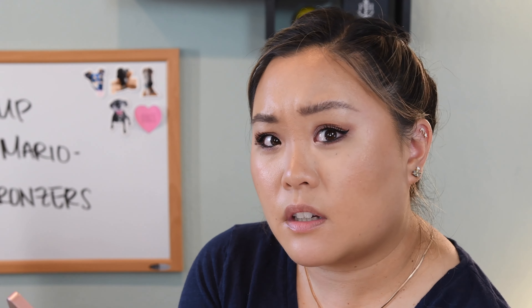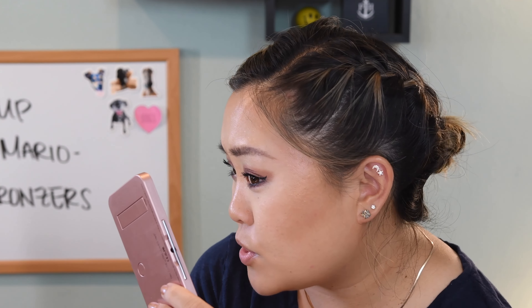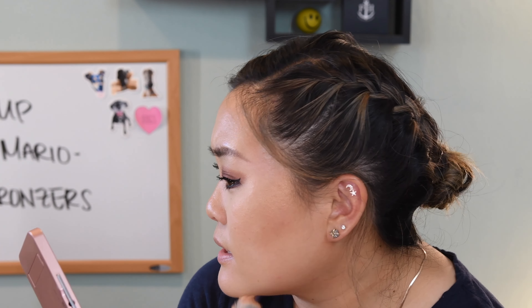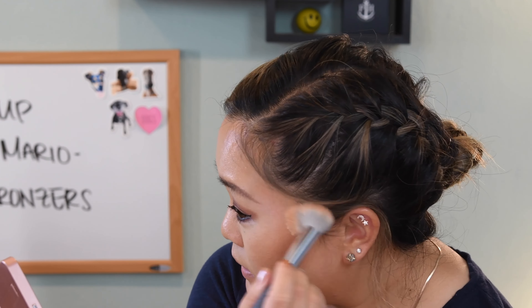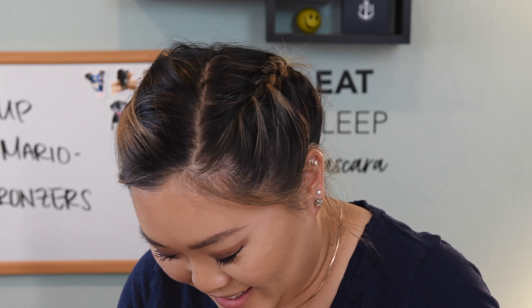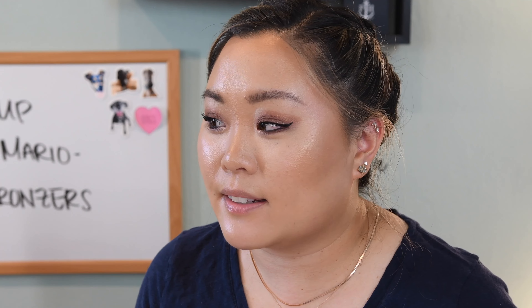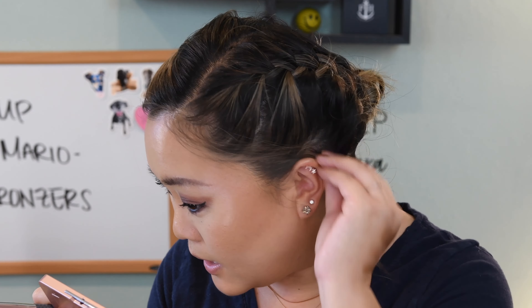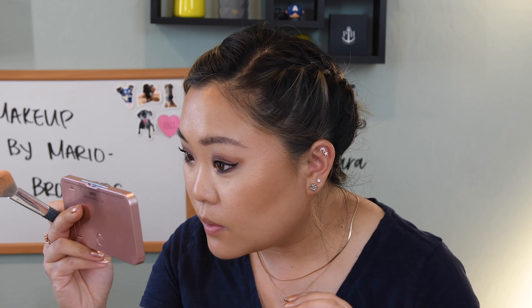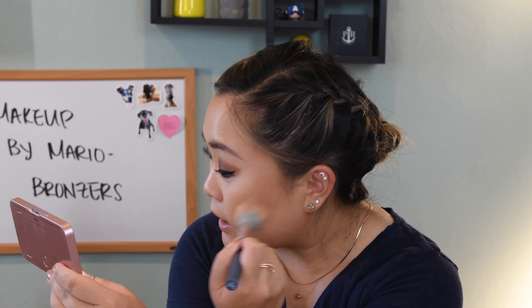Oh — what is this magic? It's like I bronzed and highlighted all at the same time! Wait, we need to do a close-up on this. I do have a complaint though.